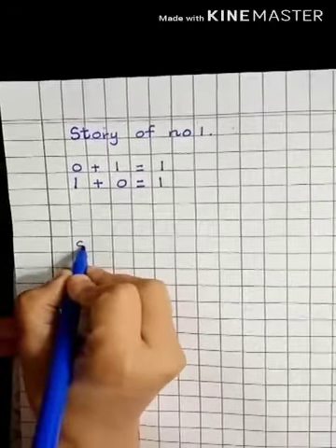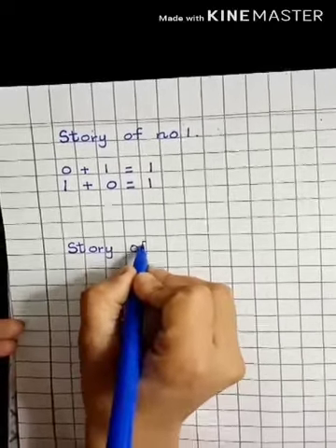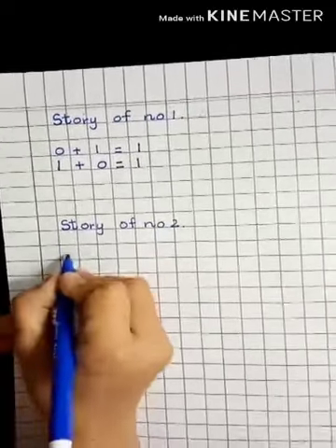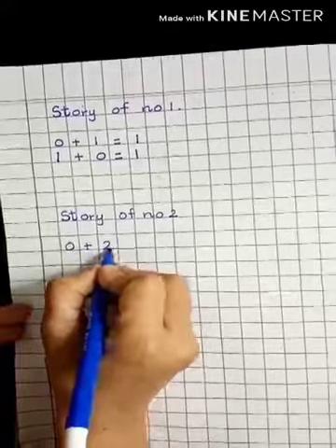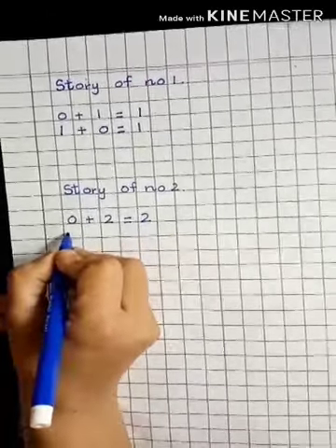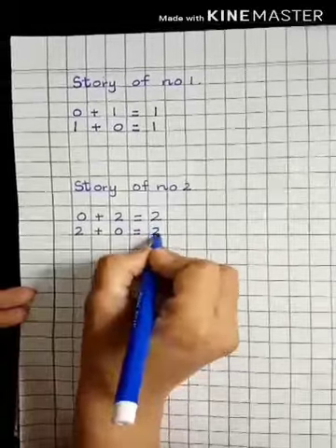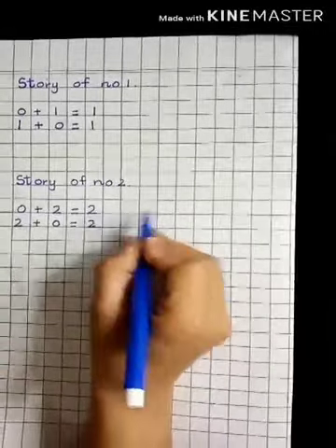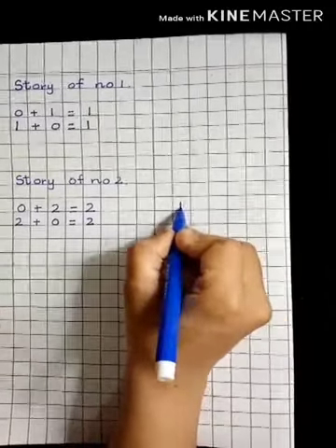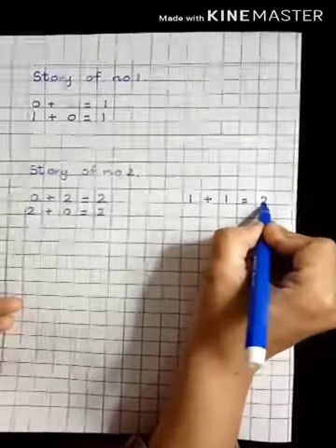Now we will start writing. Leave one block, write down the headline: Story of Number 2. Always start with number zero — zero plus two is equal to two. Then this two comes to the other side: two plus zero is equal to two. Then for the next step, leave 1, 2, 3, 4 blocks and write one plus one is equal to two.